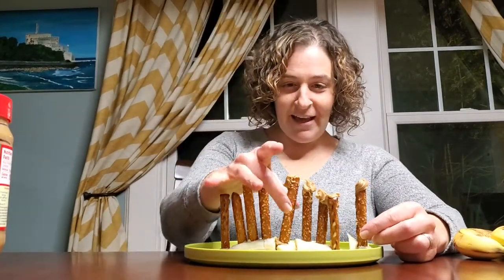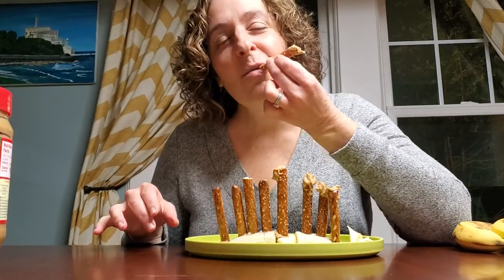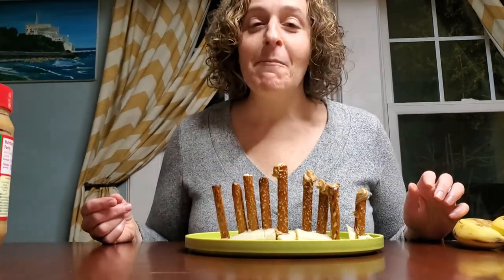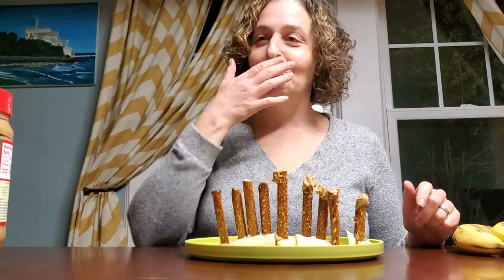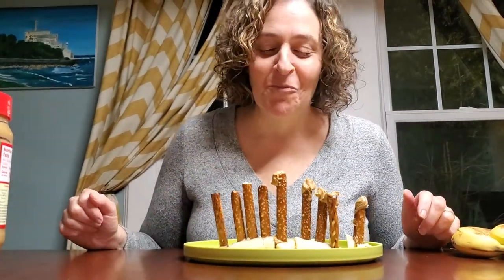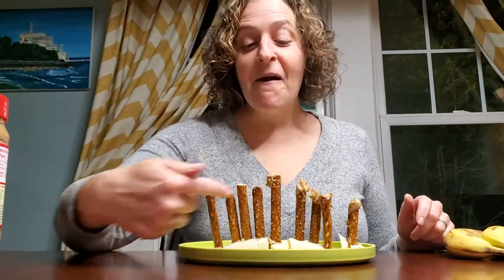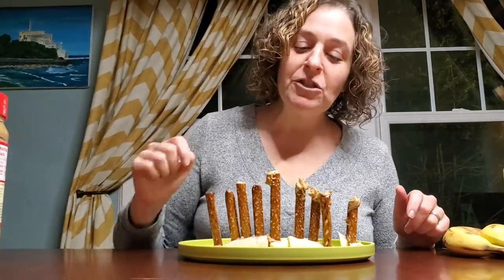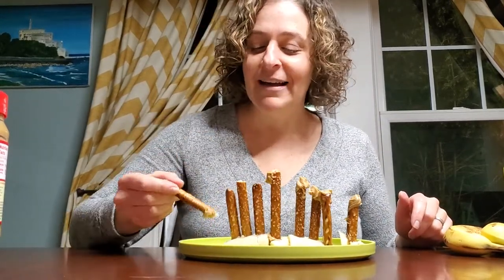It looks like I actually have two shamashes here. I'm gonna have to cut this one down. So, eight pretzel sticks that are roughly the same height and one shamash. That's my shamash. Does it kind of look like that? I think it does. Hold on, I gotta cut this one down too.